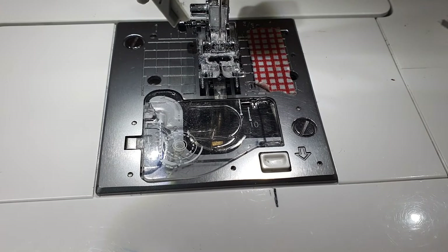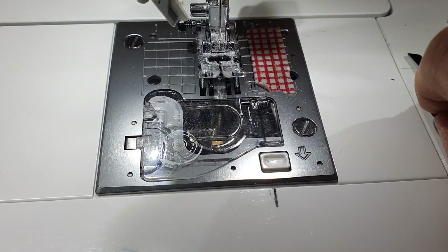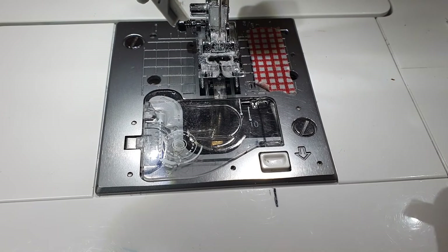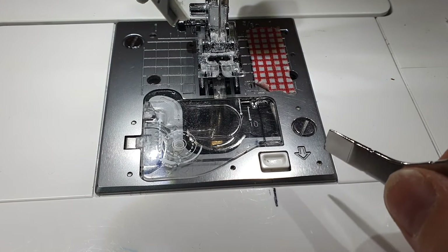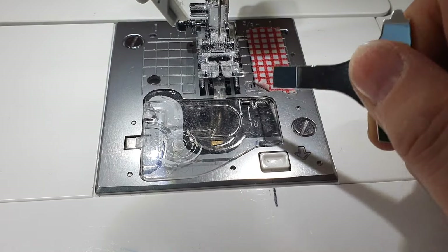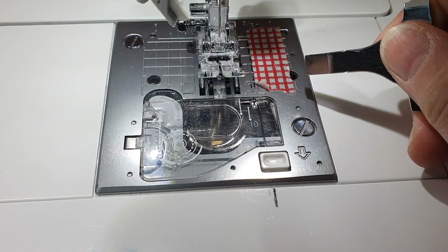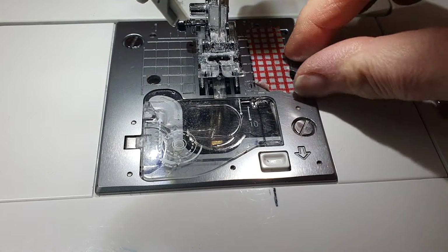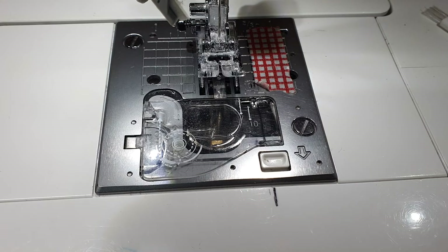Have you ever cleaned underneath your plate in your sewing machine? If not, I'm going to give a quick how-to on how to do it. I've been letting mine build up for about a month. I normally clean mine at least once a week, sometimes twice a week, because I do quite a lot of sewing. I know some people have never cleaned them out at all.